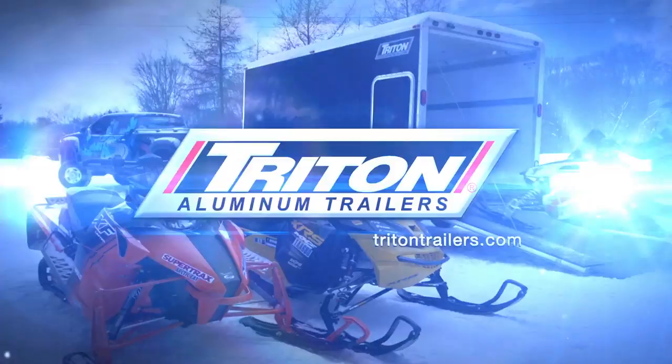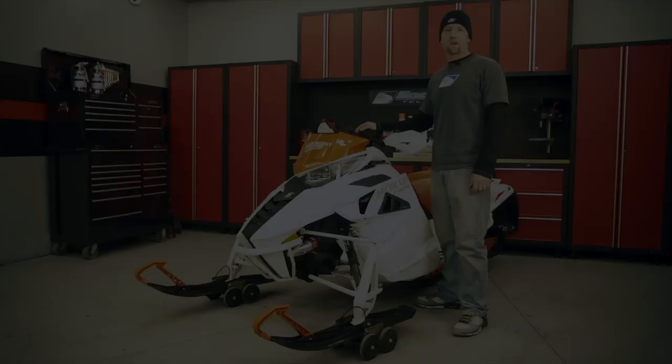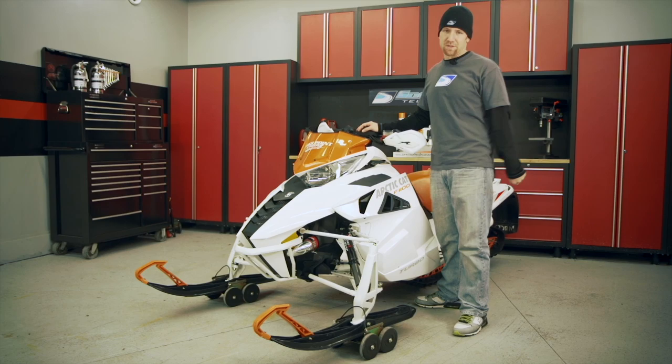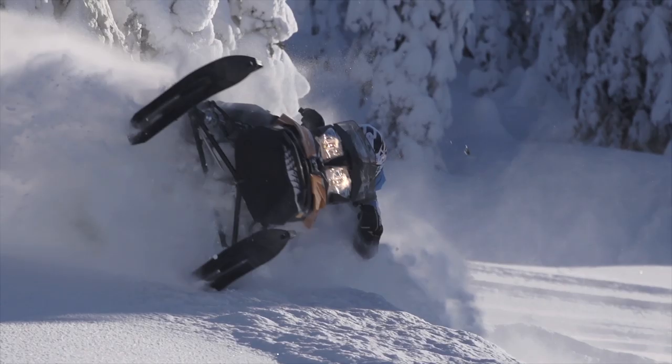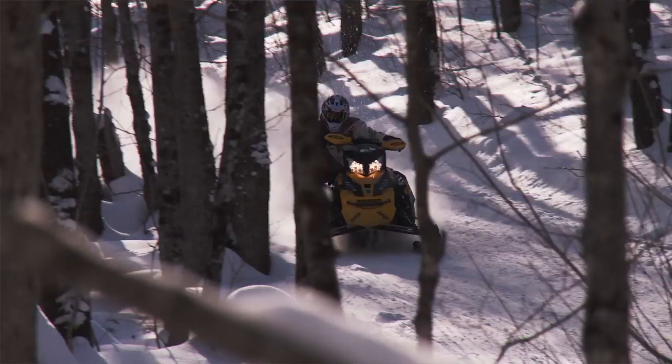Replacing wearable items is all a part of our sport, especially when keeping an older sled running, and one of the most popular — and most expensive — pieces you may have to replace is also potentially the most important: the track on your sled. Without it, you're simply not sledding. The track on a moderately powered sled ridden at average yearly mileage should last many years, but on a performance sled where both power and mileage increase, you may chip away at the track's life considerably.